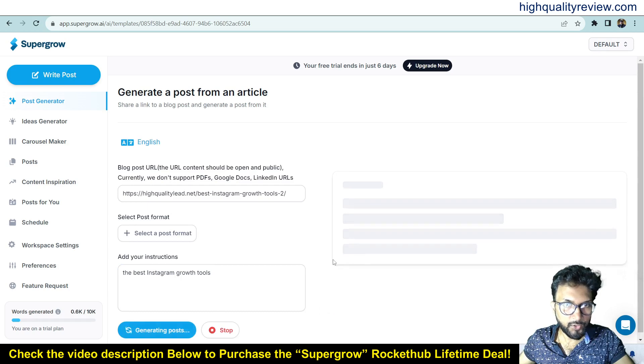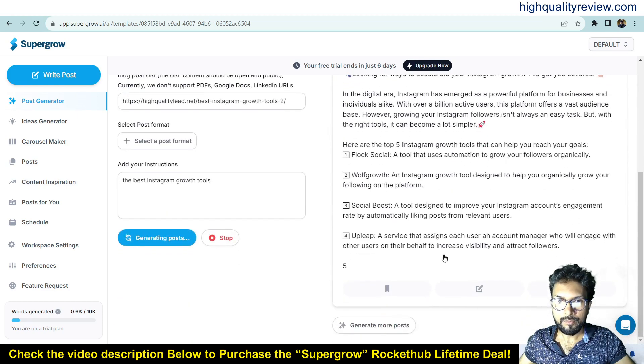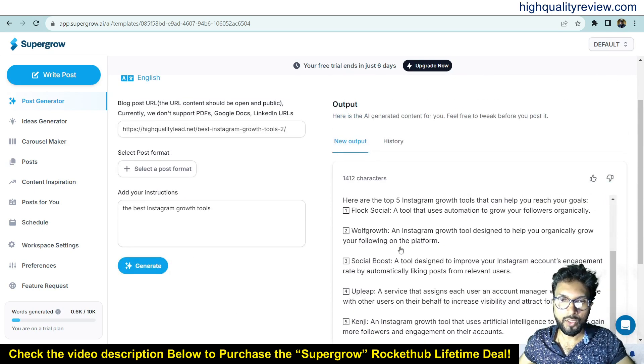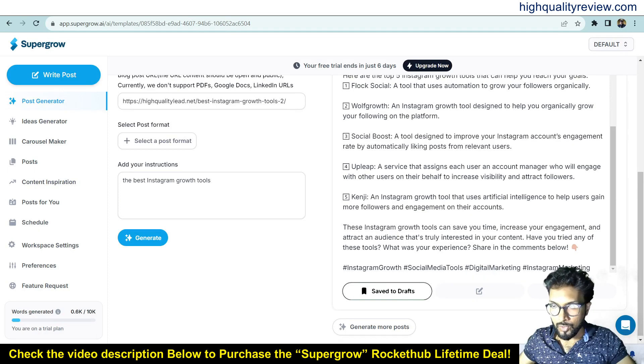It is generating the content, fetching all the data from my blog post. The tools — Flock Social, Growsocial, Boost, Uplift, Kenji — you can see all these social media growth tools are included from my blog post. It has also created hashtags, which are very important. You can save the post from here and also edit the post.